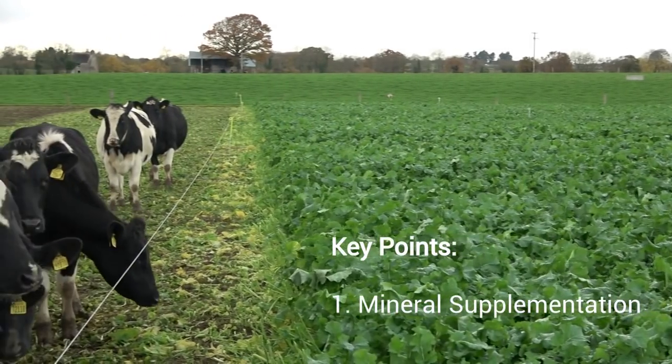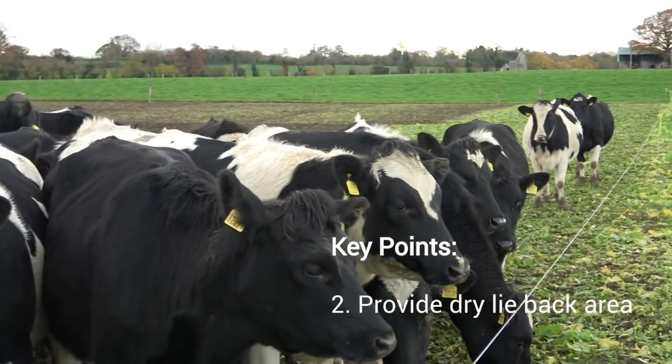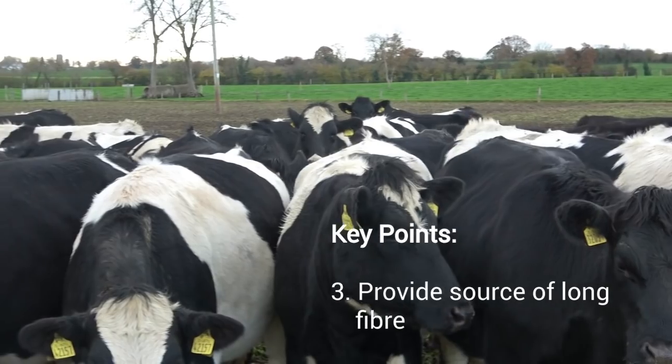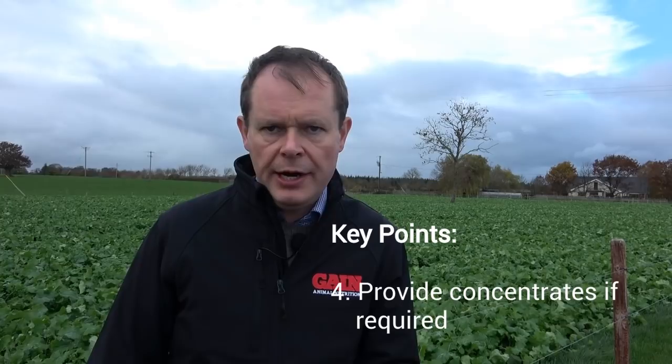So the key things are: watch iodine, make sure you're well supplemented with minerals and vitamins, provide a good dry lie-back area, and provide a source of long fiber. If animals start to lose body condition, then some concentrate will be required.